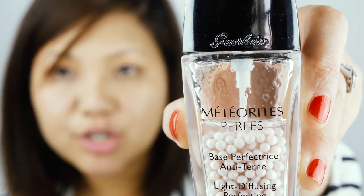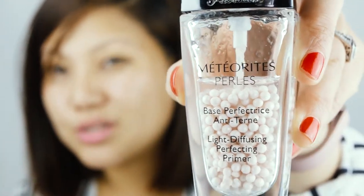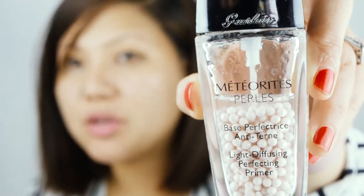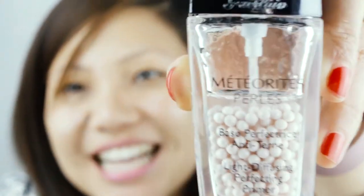Firstly I'll be using my Guerlain Metroids Pearl foundation base. It helps to even up your skin tone and also helps to hold your makeup for a very long time. Oh look at that, there's real pearl inside! I'm just gonna spread it all over my face and my forehead — it's really important you spread it all over your face properly.